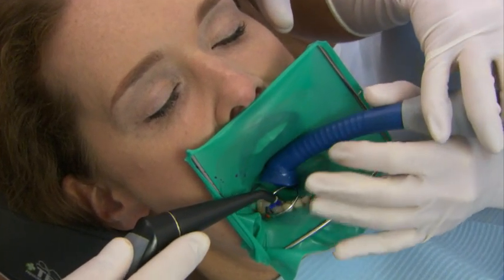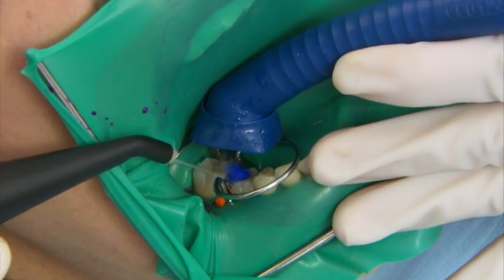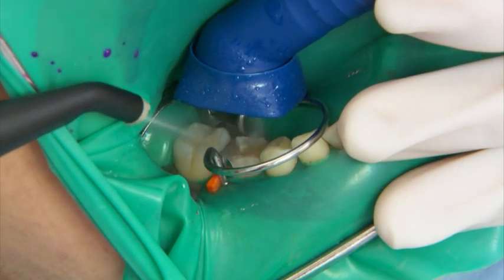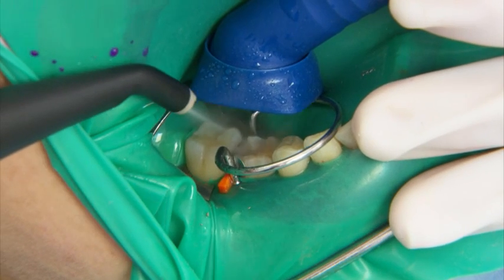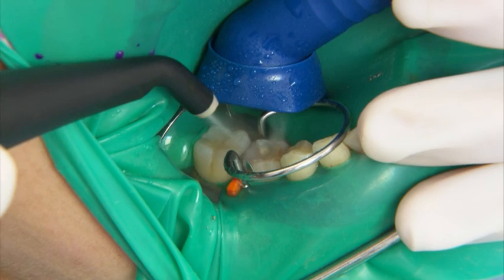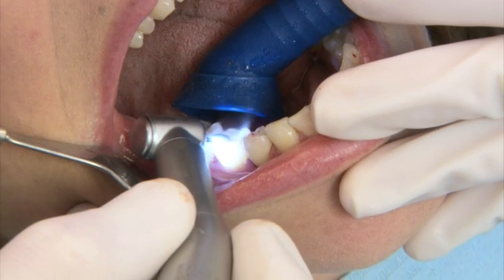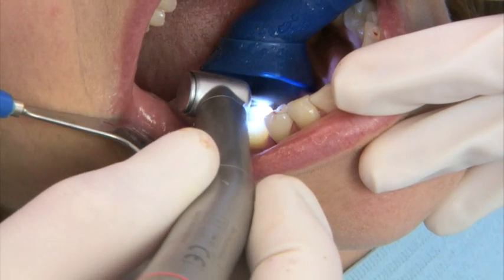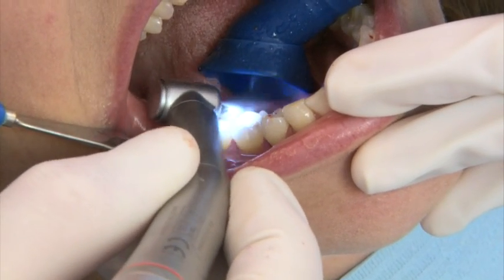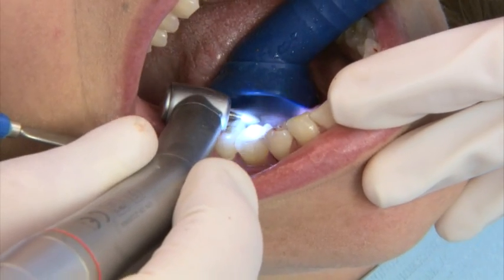A well-positioned Prophylaxis cannula completely removes the rinsed etching gel and aerosol, ensuring the etching gel does not reach the healthy, hard-toothed tissue. During polishing, excess filler material and aerosol are aspirated by the Prophylaxis cannula and prevented from spraying out from the polishing head.